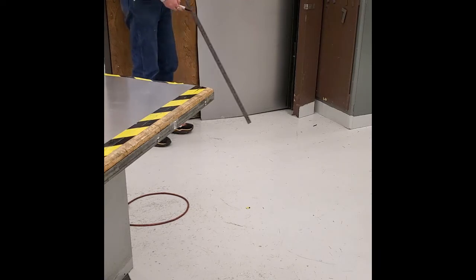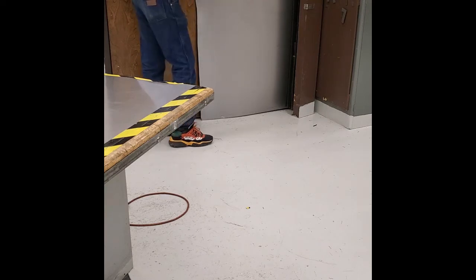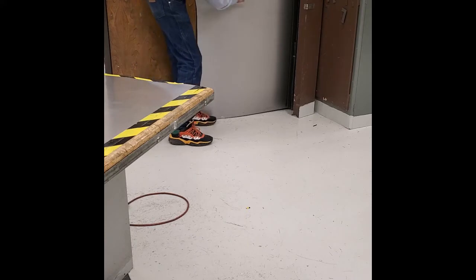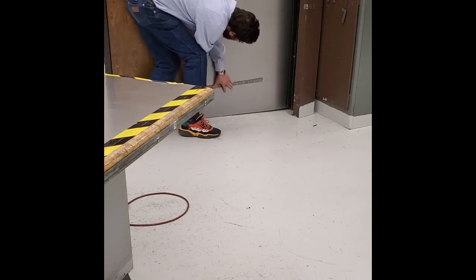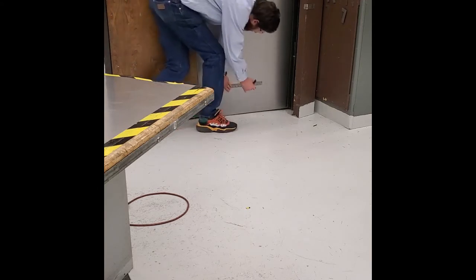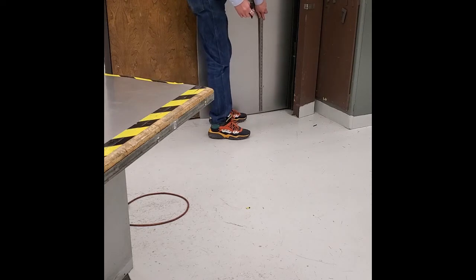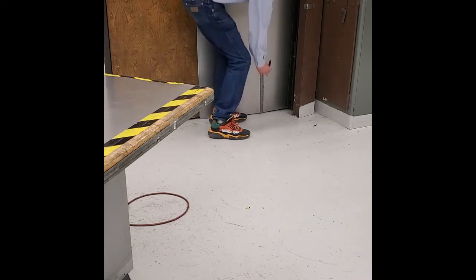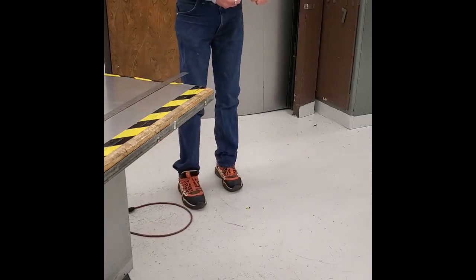This line does not have to be super accurate. That's why we're using a sharpie instead of a scratch-all. We're going to measure over 23 inches, and just like we've always done, we're going to mark two arrows and draw that line. Cap back on the sharpie.